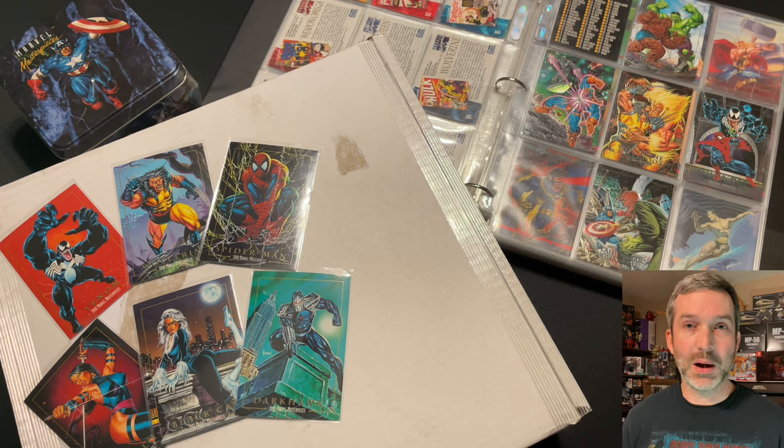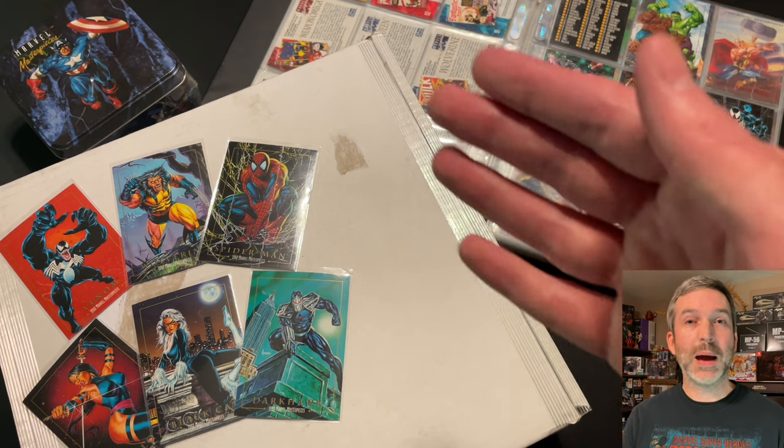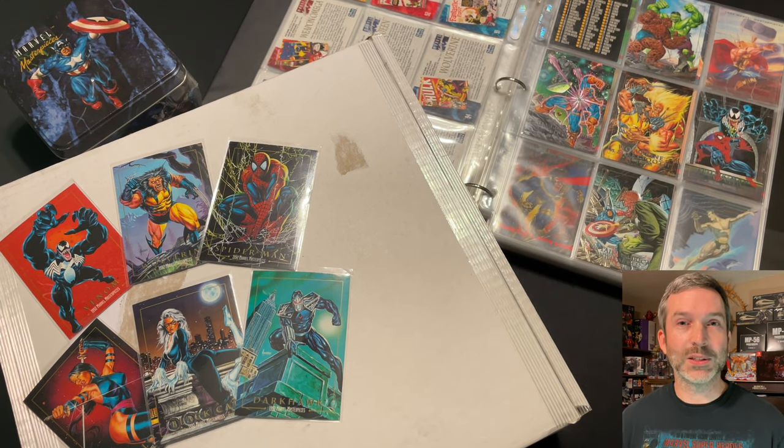Today I have a huge mail day unboxing. In this box is an original painting from the recent Joe Jesko's Art of the 1992 Marvel Masterpieces Kickstarter. To commemorate the 30th anniversary of the original Marvel Masterpieces set and to offer something truly special to collectors, Joe Jesko has painted a homage of each character in the same style and format as the original work. Let's open up the package together and see what the painting looks like.